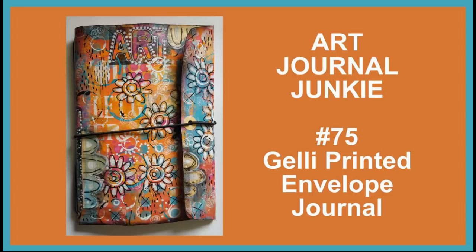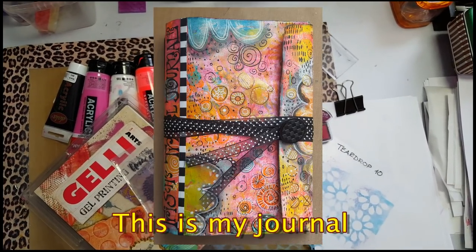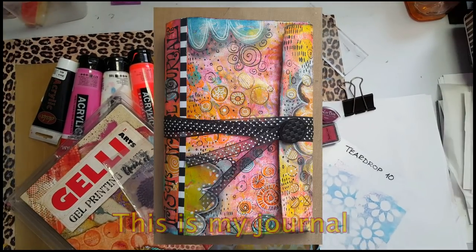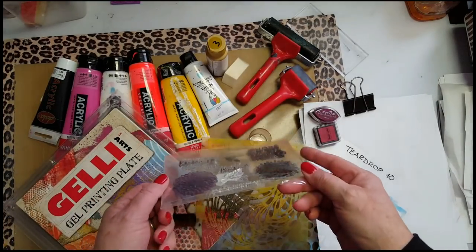Hi everybody, this is Trish from Art Journal Junkie. On the Facebook group, I posted some pictures of the art journals that Sally, Angie and myself made at our recent playdate.